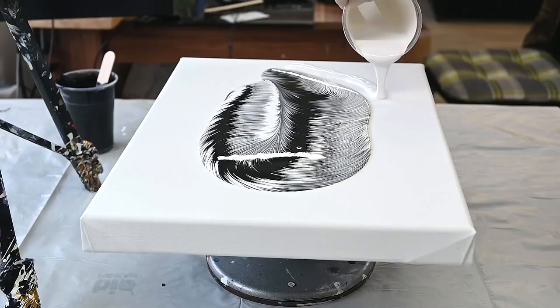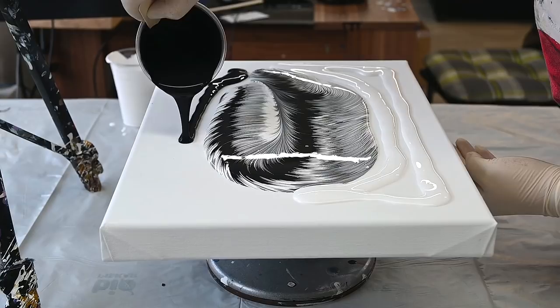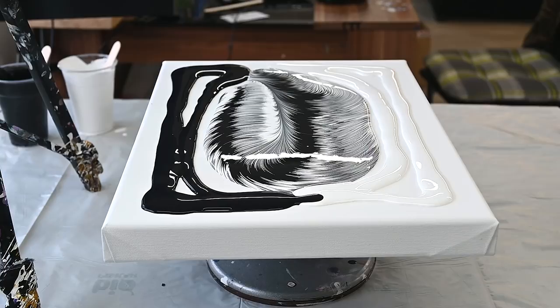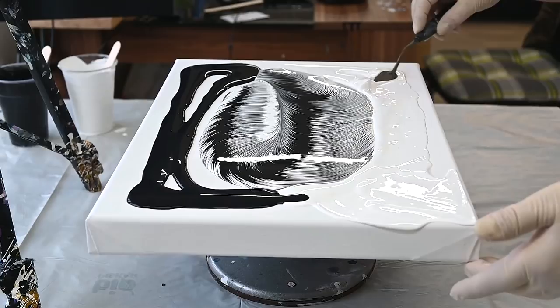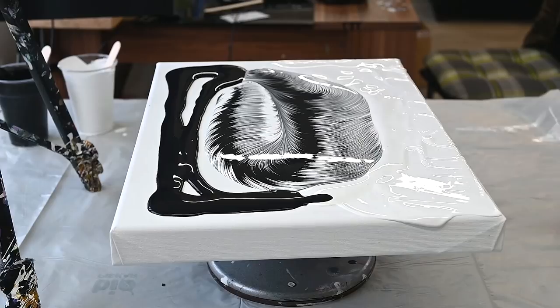I will pour some white around here and some black here. Then we will stretch this and see what will happen. I just have to grab my palette knife to push my paint towards the pattern from the split cup. And I have it on the spinner — I will see, but I definitely want to tilt it first to one side and then to the other.